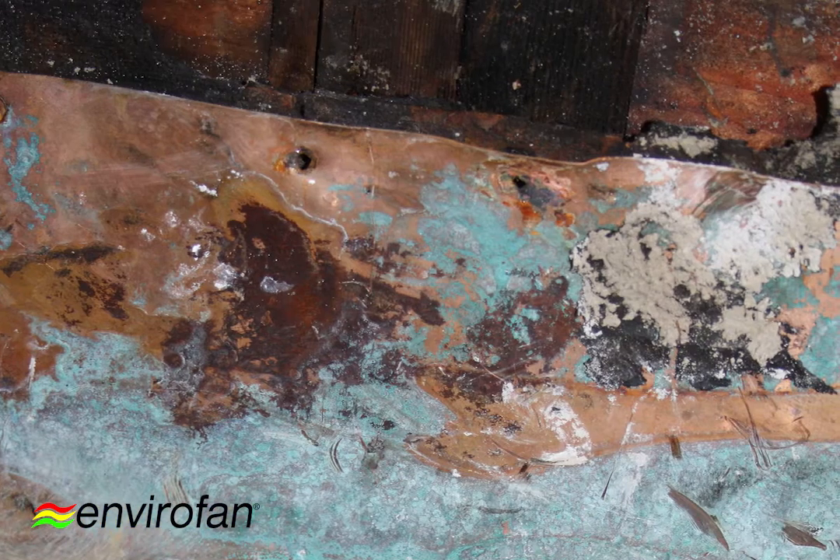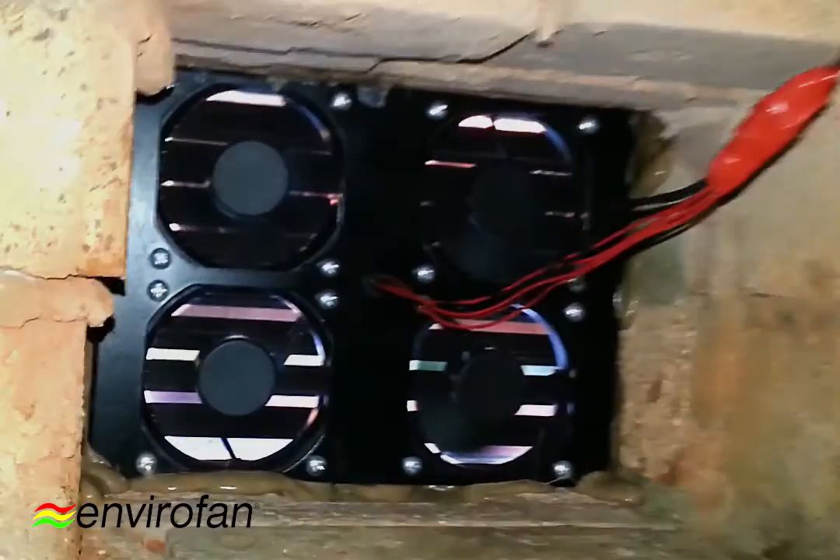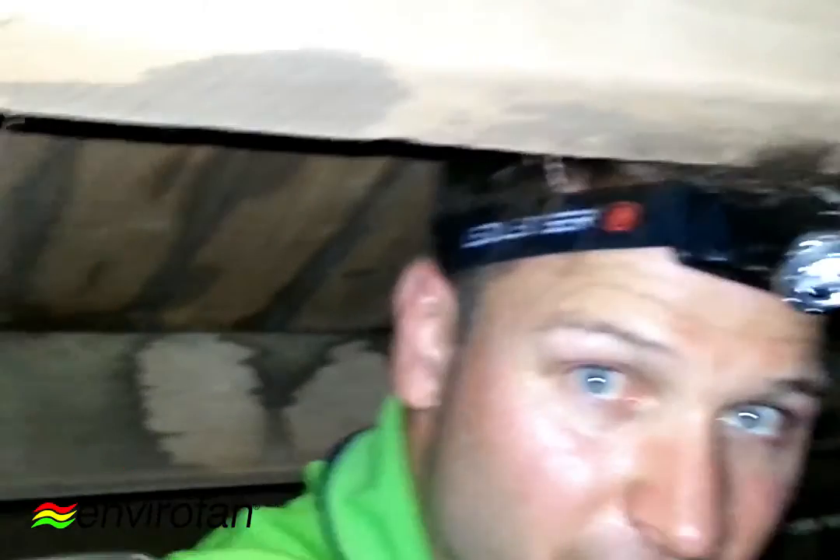I'm going to show you some highlights of me installing it — how simple it is and how it sits into your normal home. Here we are in the subfloor and I've got the quad fan just here to my left hand side.